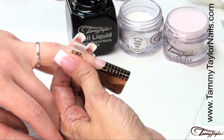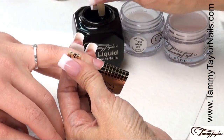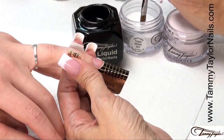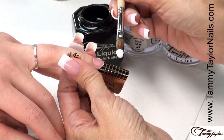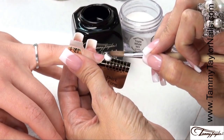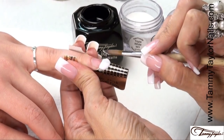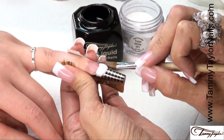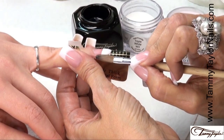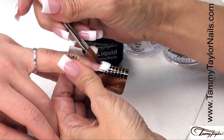Now apply your second coat of primer right before you apply your acrylic. Dip your brush all the way into your liquid, wipe it away from you, drag towards you in your powder, get a nice ball, place on your form, let it flow, pat it out, bring it up into your corners, wipe off your brush, get a little bit of liquid, get it up into your corners, turn your brush around, make your smile line.